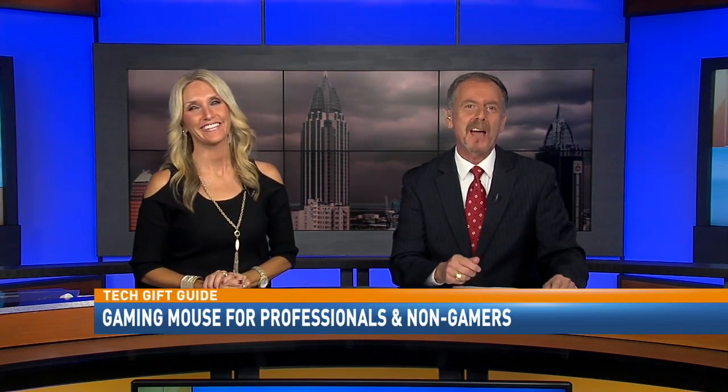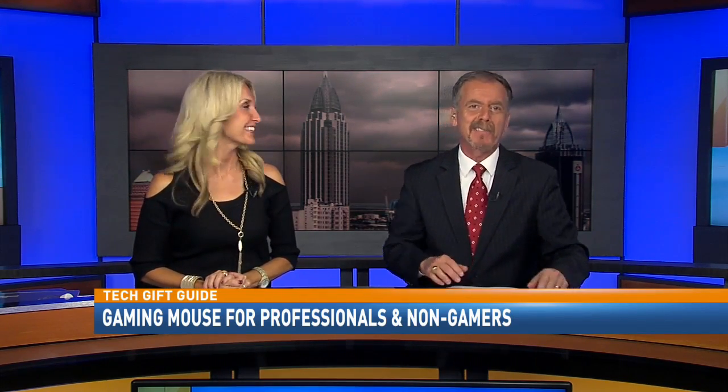We're definitely in the thick of the holiday shopping season, so before you hit the stores and spend hundreds on a professional gaming mouse, check out the reticle. That's how it's pronounced. Local 15's Taryn Reed shows us how the reticle works in this morning's tech gift guide.